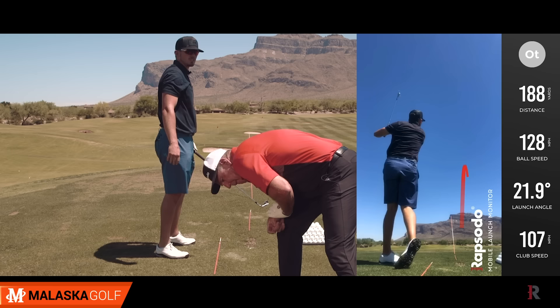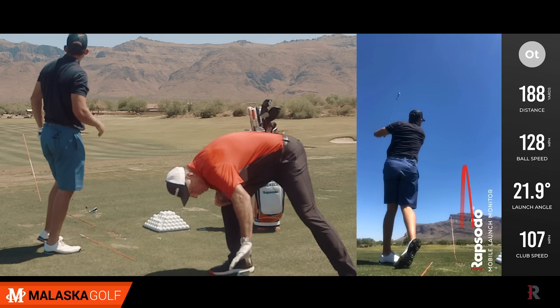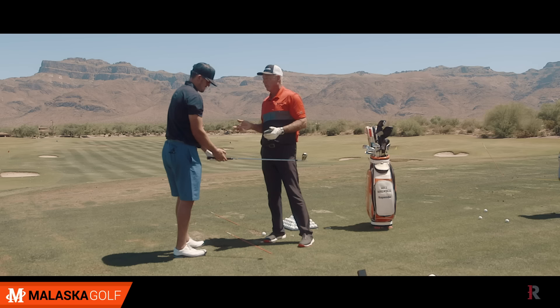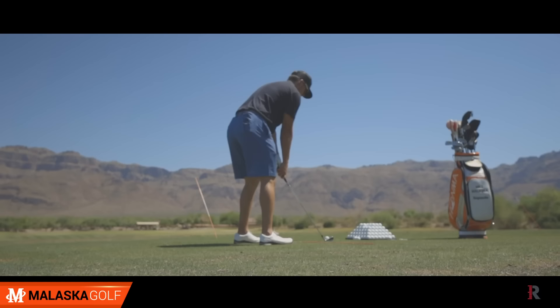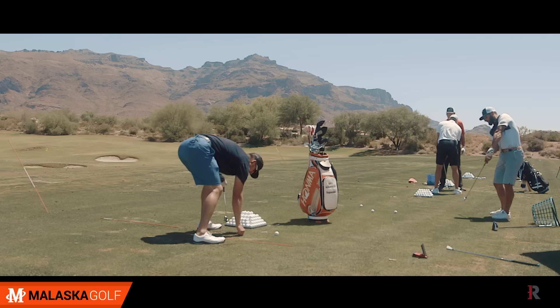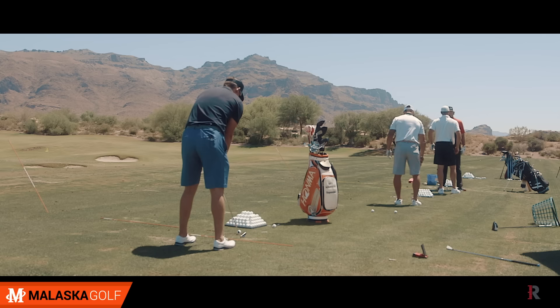That's a good mistake — it's better than the last one. I moved your grip. Look at the distance. Jesus. 188. 188, 128 miles an hour club head speed, 21.9. A little high. You guys, it's not about speed. You've got so much speed. If you feel like you're hitting a half swing shot, just smooth — your hands are so fast. But I miss inside. There's a reason why no player on tour has a right grip like yours. You probably don't want to be the first one.